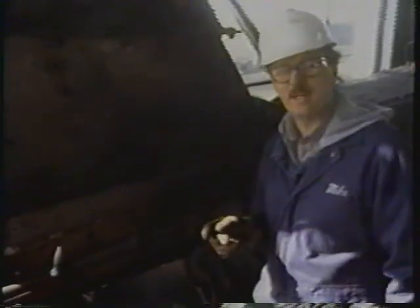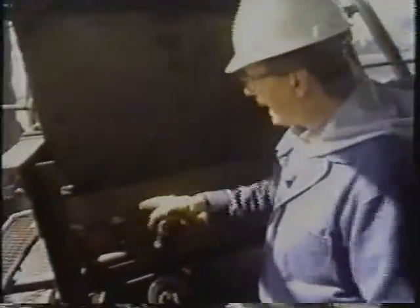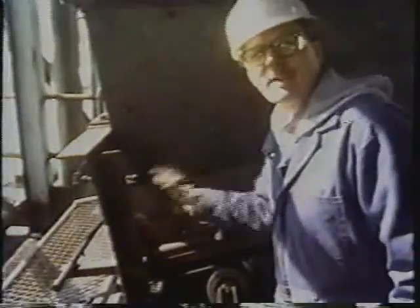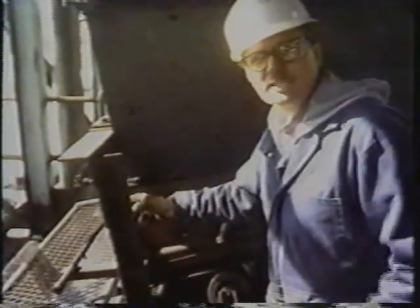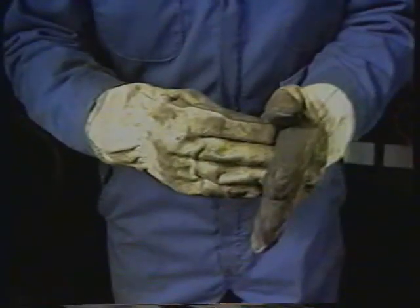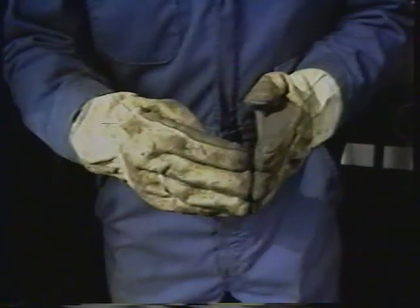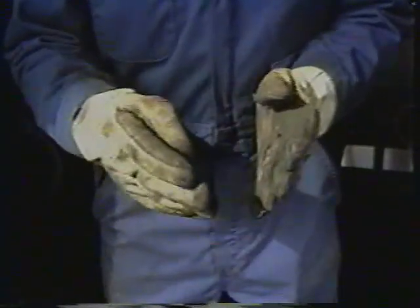Here's another tip to optimize your Flexi-Skirt seal's performance. Make sure to extend the holder bracket about 8 to 12 inches back beyond the back plate. This will permit the seal to form a butt joint rather than a miter joint, and this will limit the amount of dust which can escape from the seal corner.